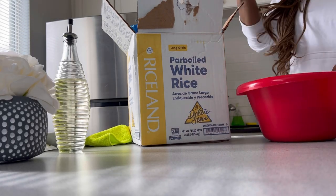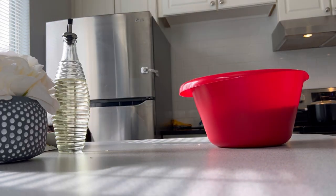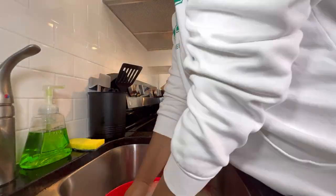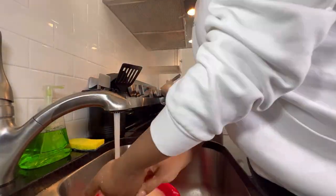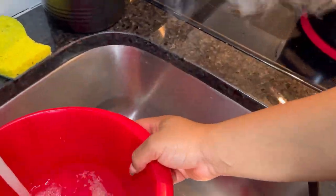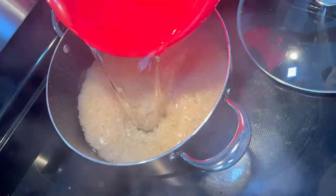The next thing was to wash my rice. This rice is one of the best I've had since I got here. The first thing I do is wash my rice as many times as possible, then parboil it and wash it again to ensure it's clean and not coming together after it's boiled.